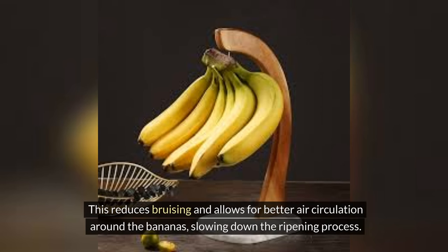Using a banana hanger reduces bruising and allows for better air circulation around the bananas, slowing down the ripening process. Keep bananas at room temperature until they ripen.